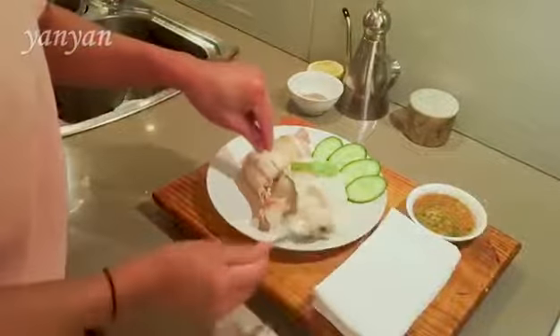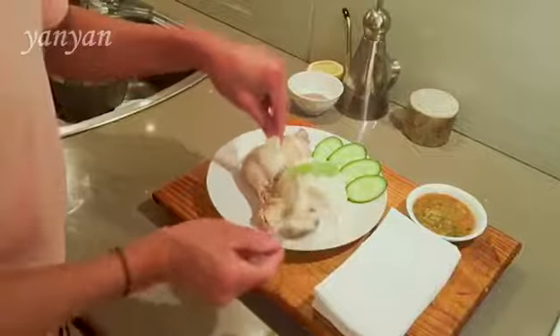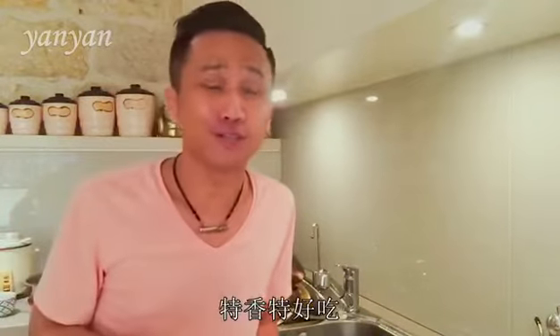Some sauce. Oh my god. What a wonderful dish.